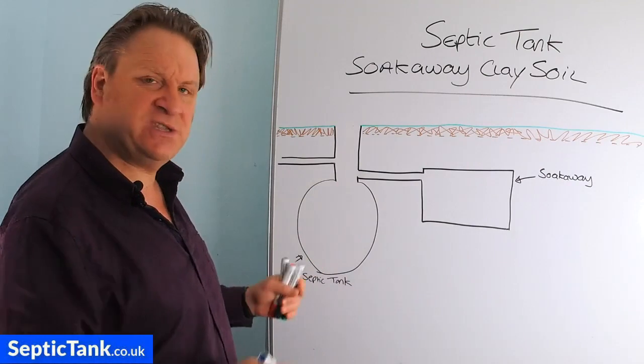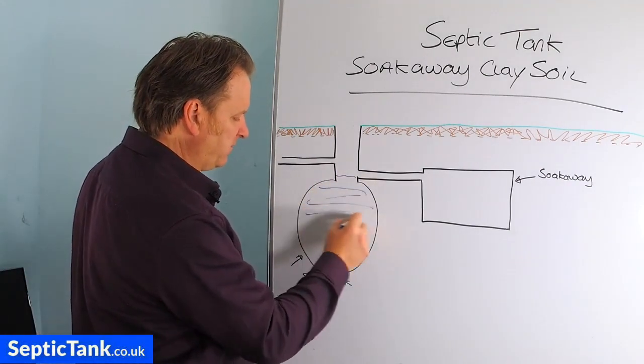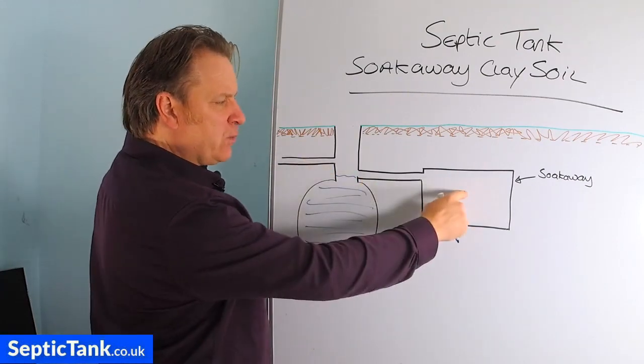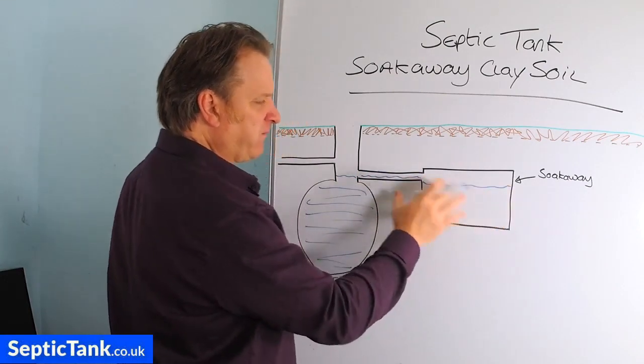Here's a standard onion tank. The onion tank is full up with water, and this is the soak away here. So the liquid from the tank would go into the soak away — there you go, it's filled up with the soak away.